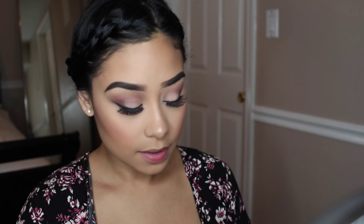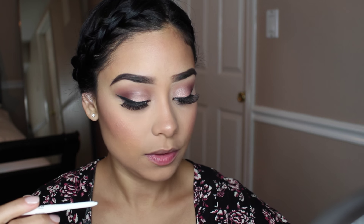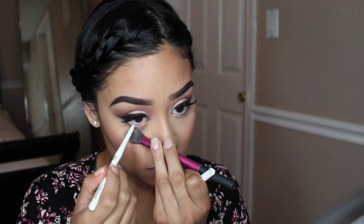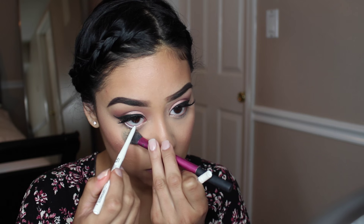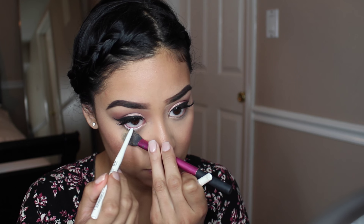Now I'm just going to finish my eyes. I'm going to take a white eyeliner — this NYX white eyeliner — and put it on my waterline. And I already did apply more eyeliner to the top of my eyes because it covers my glue. Oh my gosh, I'm so slow today, I'm so hungry.